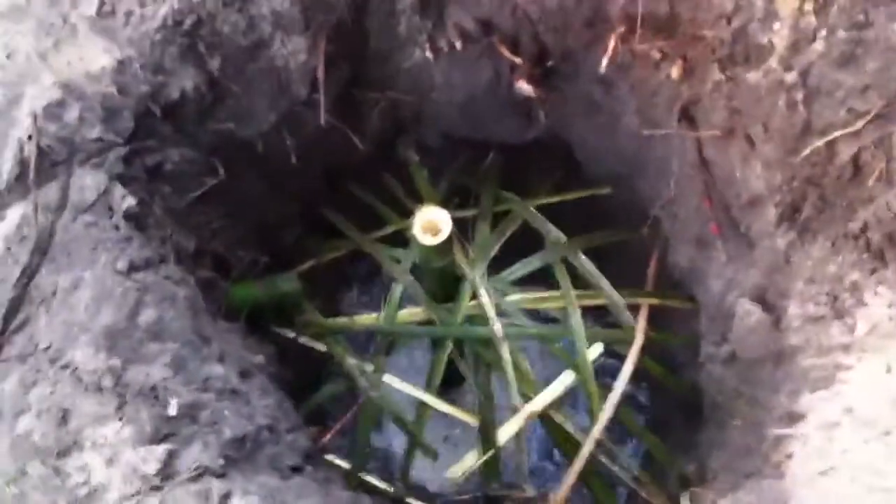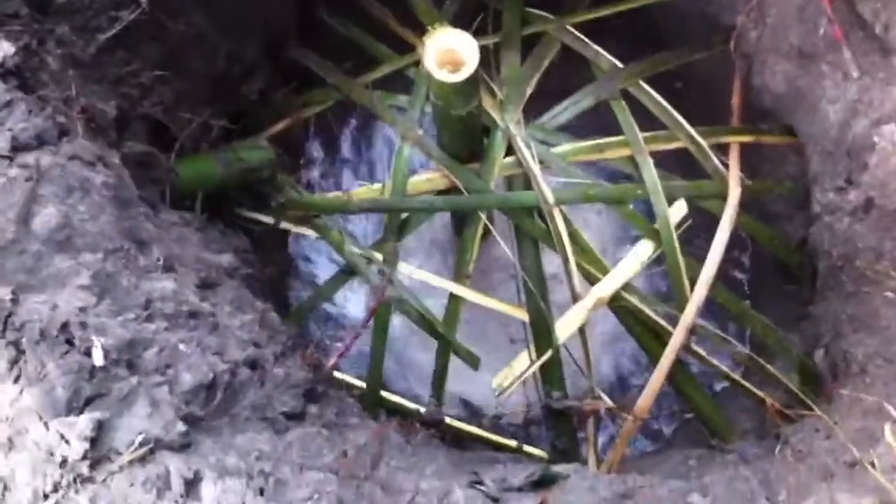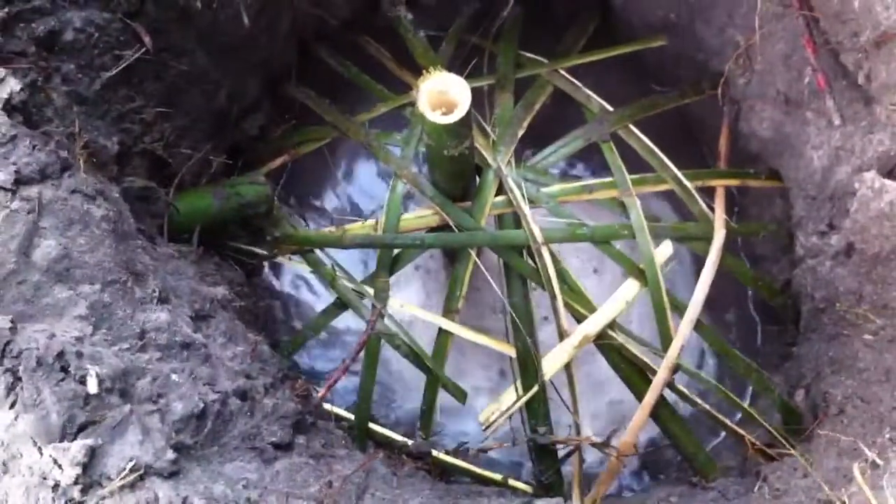We've just begun draining the excess water from a cutoff level and we're about to test the plug that drains the whole system in case of emergency. Here is the main reservoir draining into a cistern created underneath the garden bed and there it is filling up.